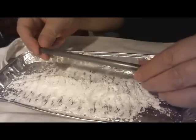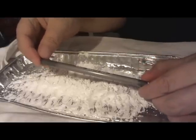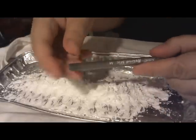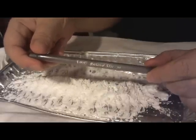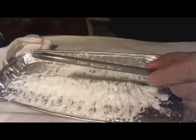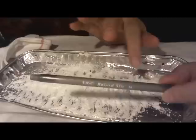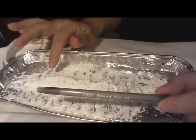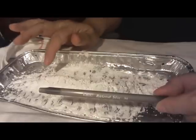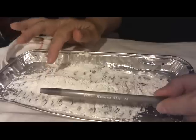Julie said she had used this gray Bic round stick, and she covered it with clay, then buried it in cornstarch. She cured it for half an hour at 270 degrees.